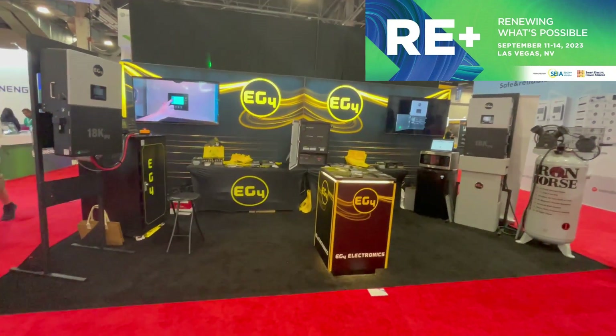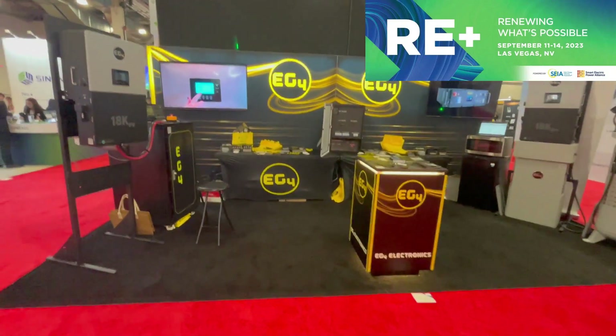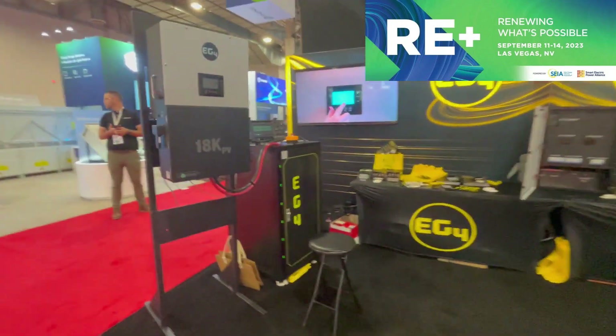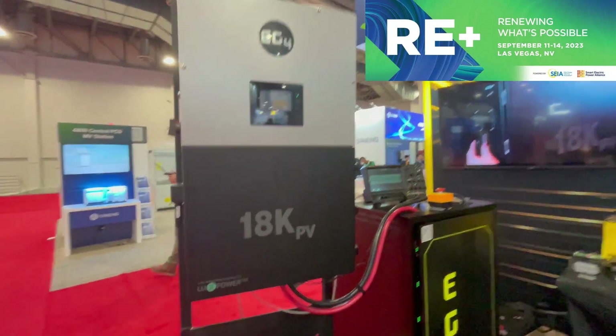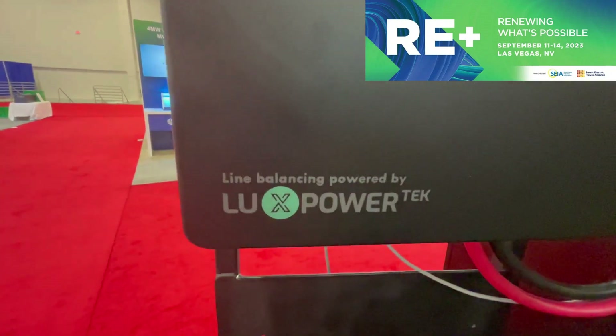Here I am at RE+, one of the biggest renewable energy conferences on the planet. I'm here at the EG4 booth, checking out the EG4 18kW PV inverter. What you might not know is it's powered by LuxPower.